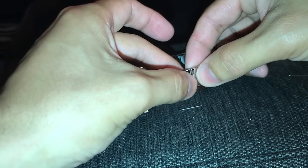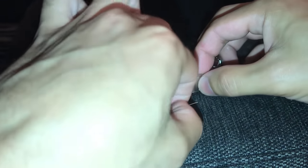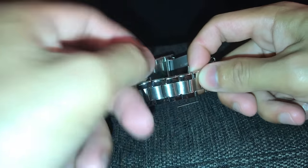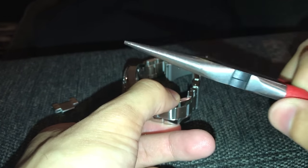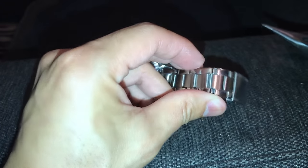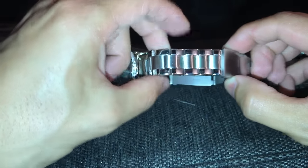Now you're just going to reattach these two ends, put them together, and take the pin and slide it in from the top right here. You can use the bottom side of the needle nose pliers to push it down. And that just snapped right into place.